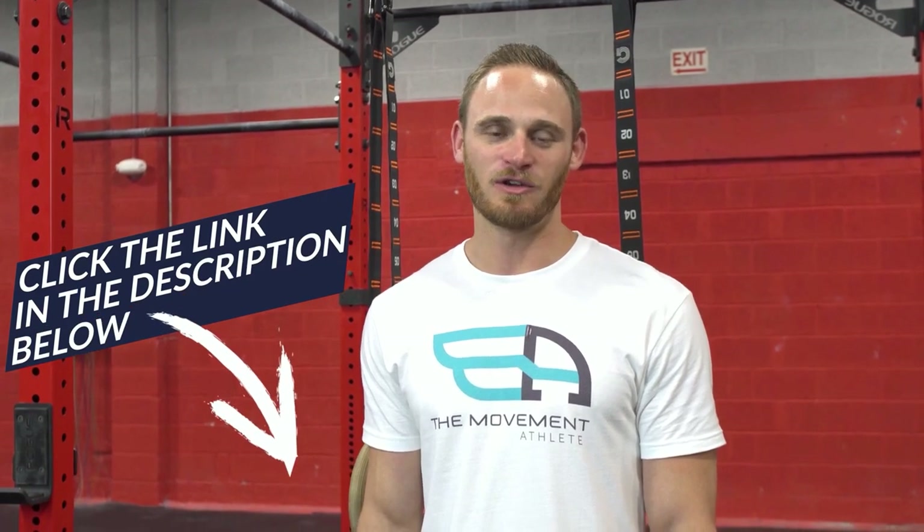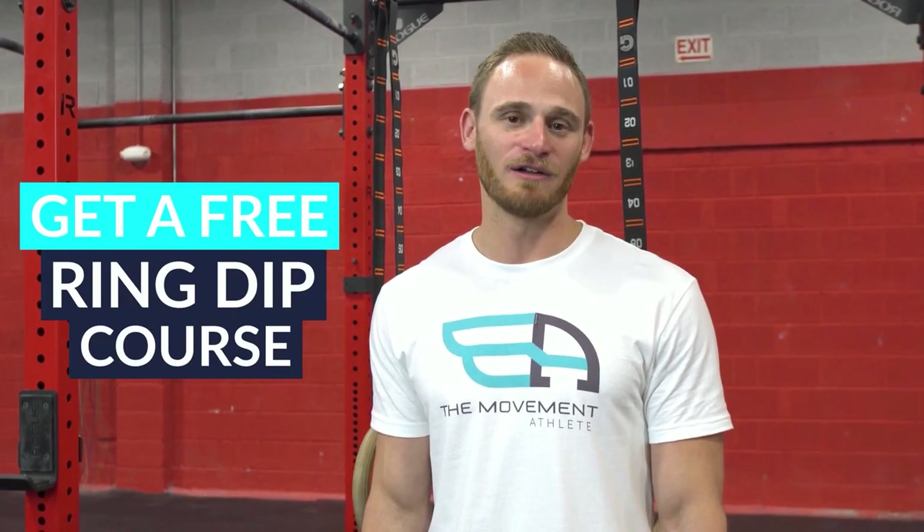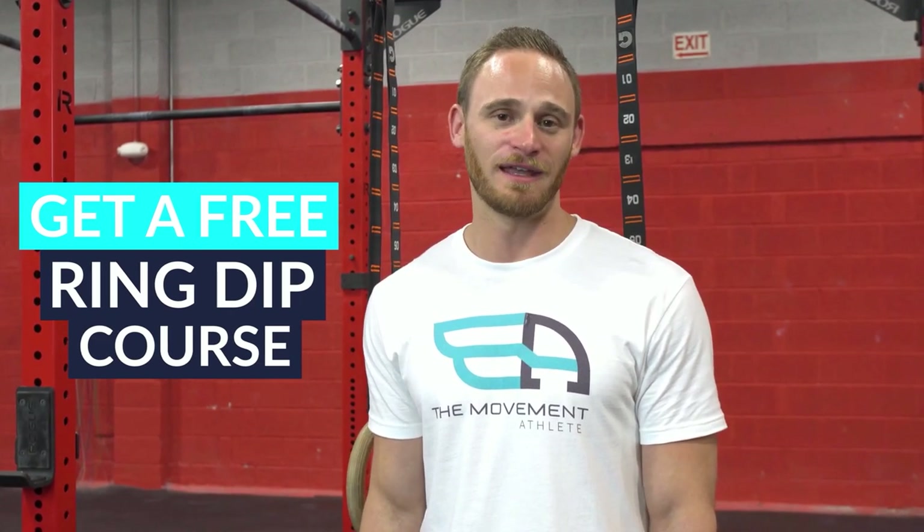We hope you enjoy these tips and drills to help improve your ring dip. We focused on strengthening in and around the support positions and tackling unfavorable positions of the dip and how to correct them. The last thing we want is for you to hurt yourself on ring dips. Try these tips and drills and check our other videos for progressions and prerequisites — they'll show you how to prepare for it safely and effectively. If you liked what you saw, click the link in the description for a free course with guides, challenges, and resources for calisthenics and bodyweight training to help you get stronger, fitter, more mobile, and achieve your fitness goals.